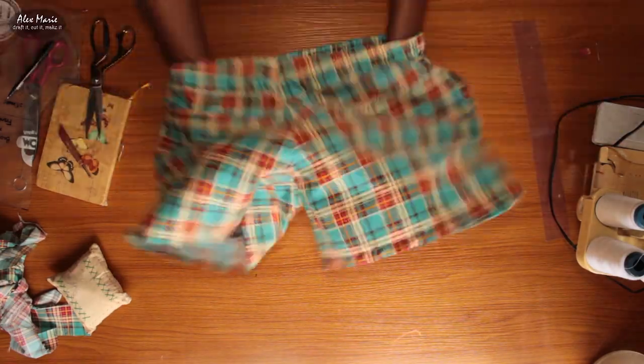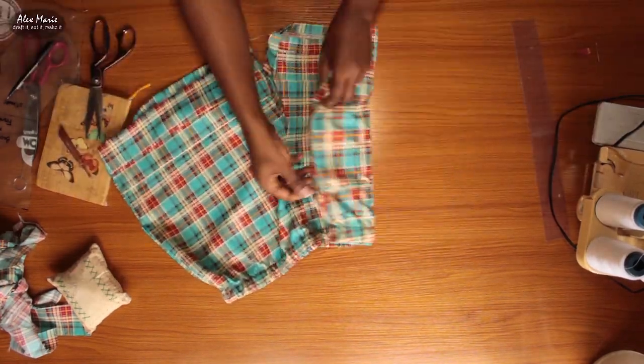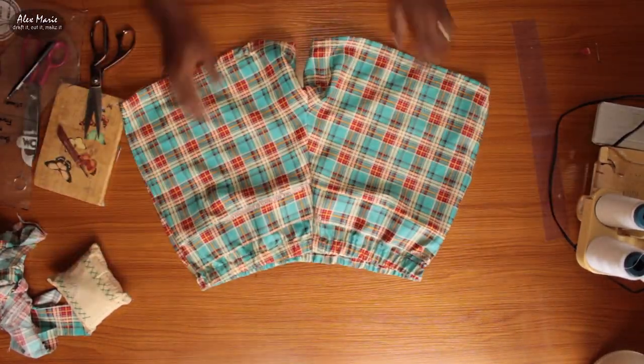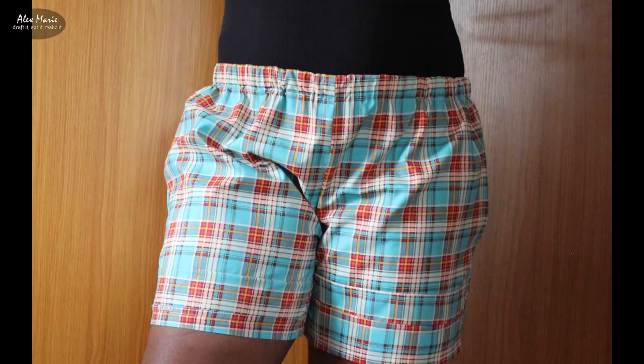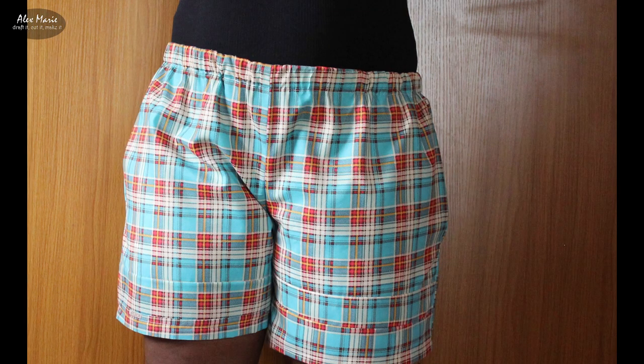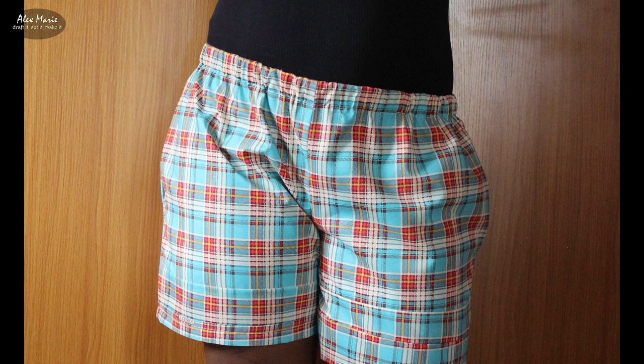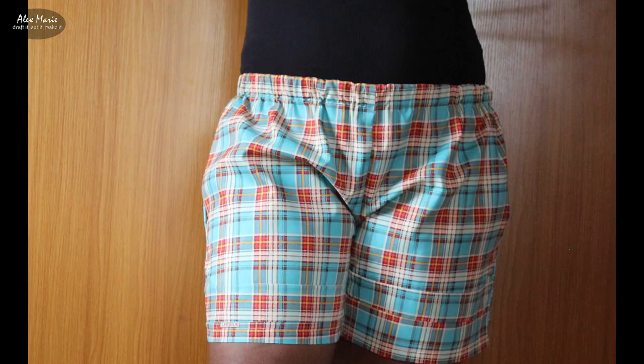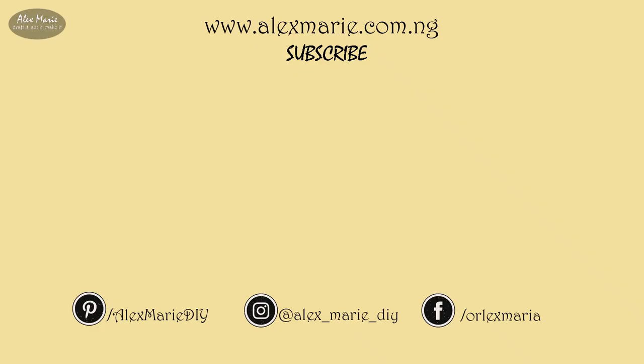It is completely done — beautiful! These shorts are very easy, you can try them. I went through the extra step of using scrap fabric which took a lot of extra time; otherwise this is a fairly quick project. It fits very comfortably — even right now as I'm editing this video I'm wearing them. Thank you for watching and see you again next time. Bye!